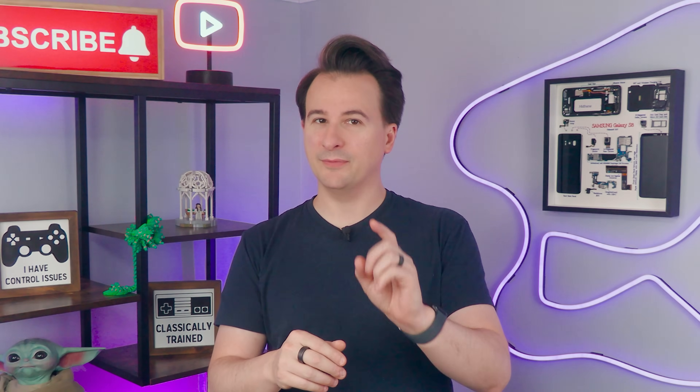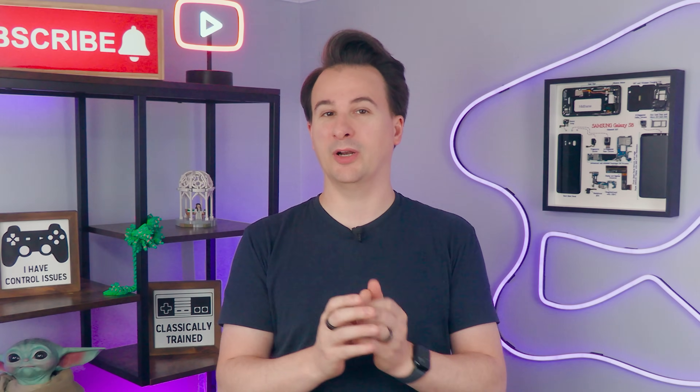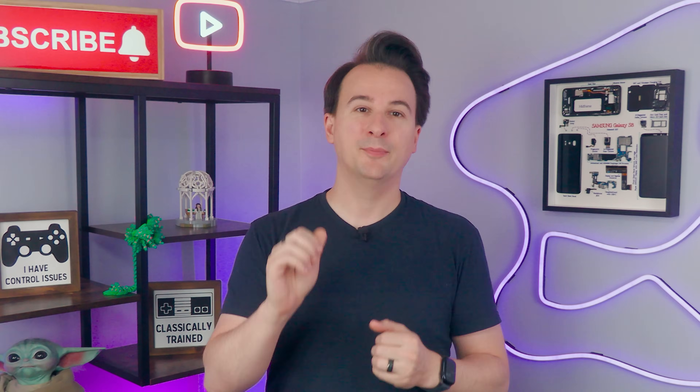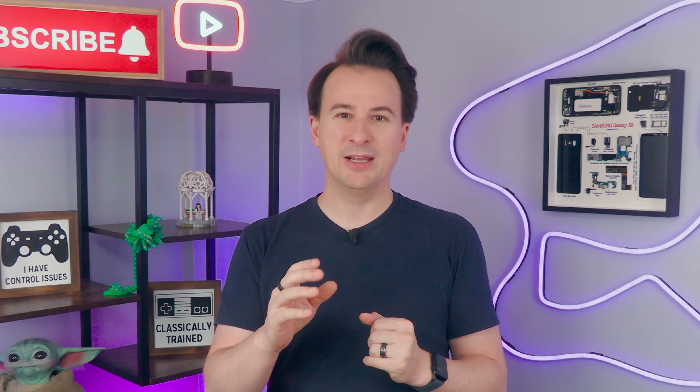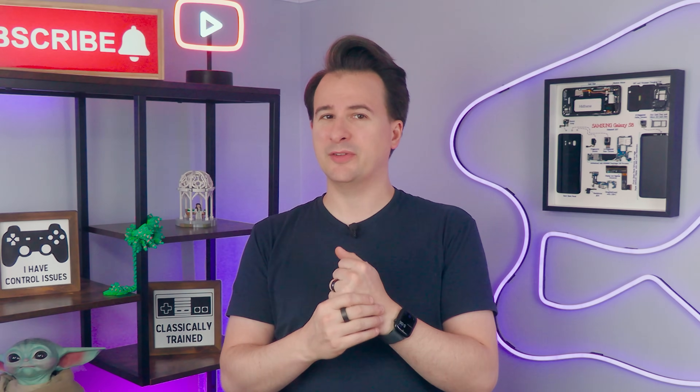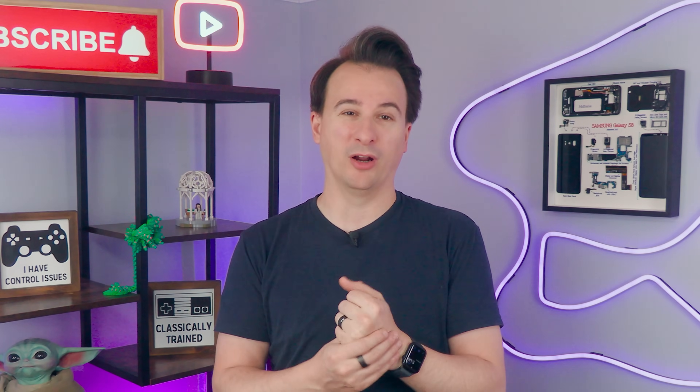I have a problem, or actually I have two problems. Problem number one: I've got a headless Plex server running at home and it's awesome. My whole family can stream our movie collection to anything with a screen. The downside is when the server goes down, I don't know about it until I get family complaining that they can't get it to work.